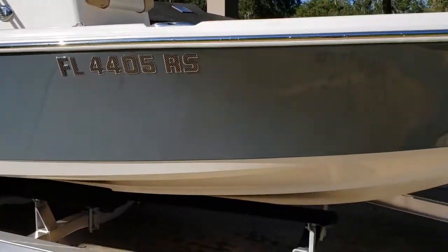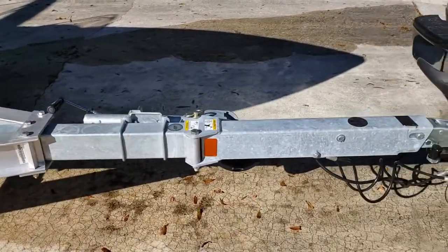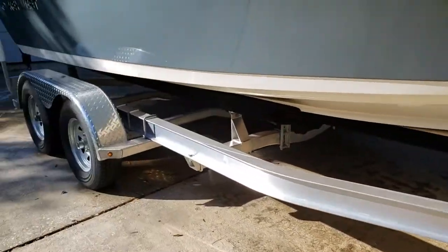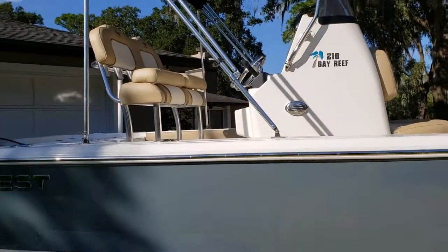This particular trailer happens to have a swing tongue on it, which is very handy to have if you're tight on space. Tandem axle for the 21-footer — definitely recommended.